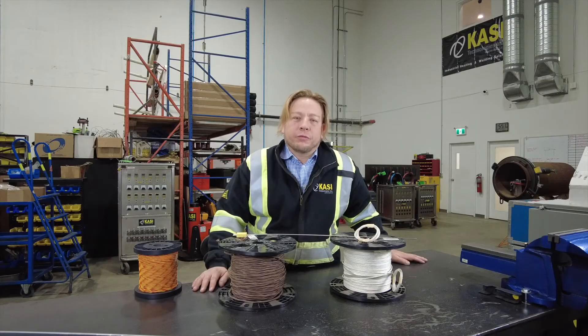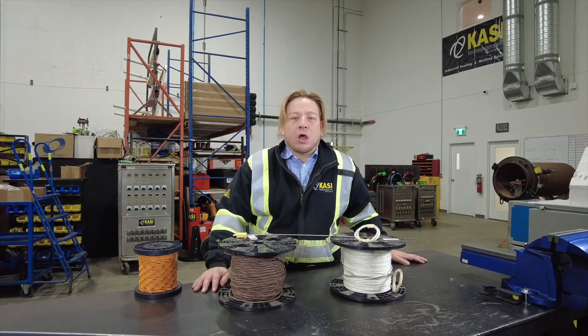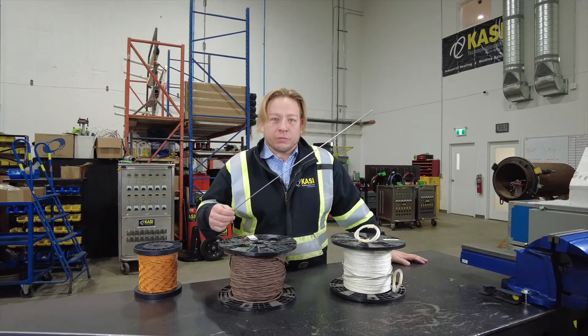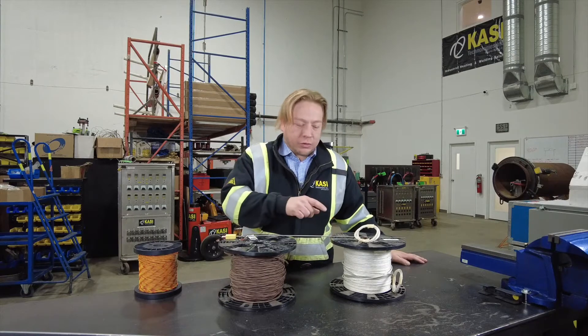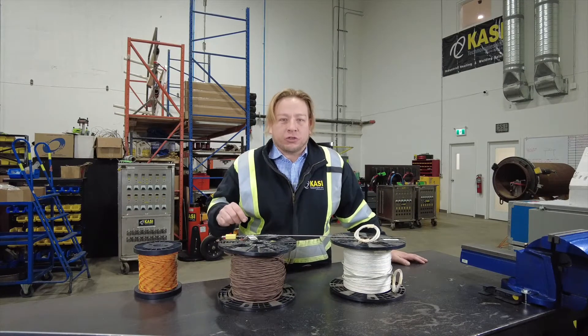Hi there, my name is Scott Fong and today I'm here to tell you about thermocouples and the different types we use in field heat treating. For the purposes of field heat treating in North America we use type K thermocouples almost exclusively, but we use them in a number of different forms — from mechanically attached type thermocouples like this, to several different types of jacketed thermocouple wire for capacitor discharge welding.